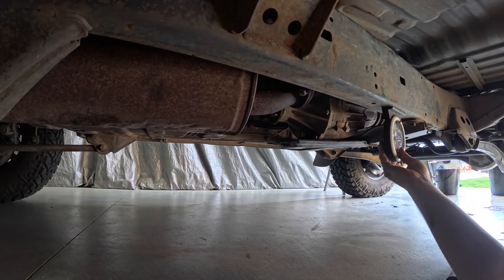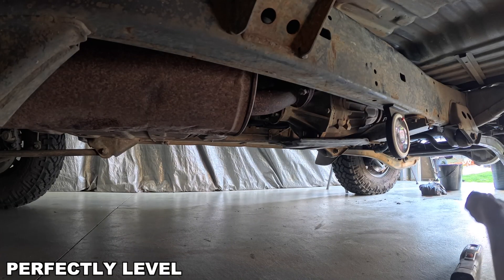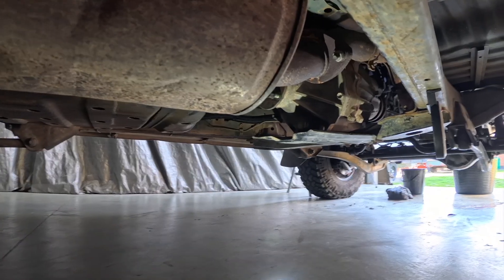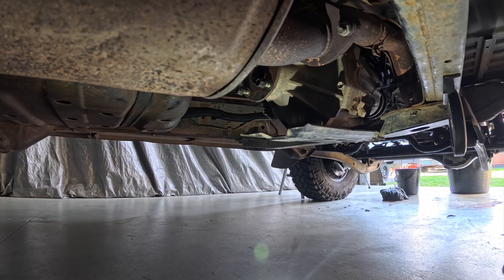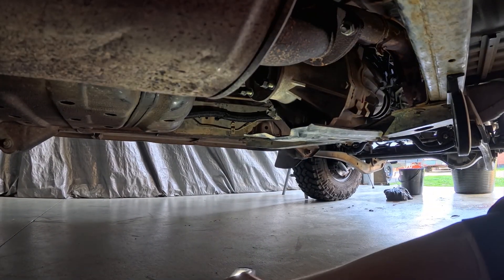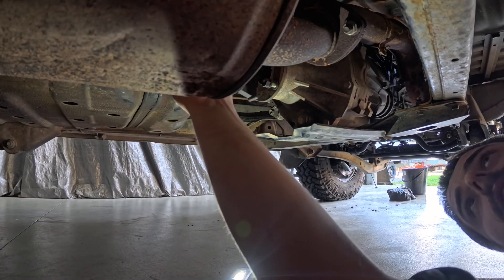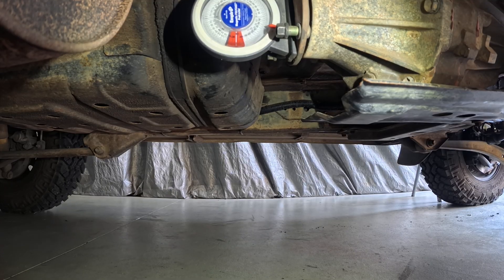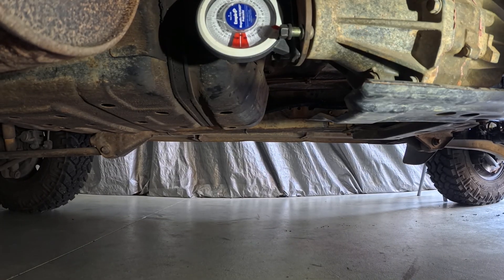Jumping underneath — let me check that our frame is sitting level. We are sitting 100% level. Checking the transfer case pinion angle, because when we put the new engine combo in we want to match that exactly — 86.5 to 87 degrees. So we want to copy that.